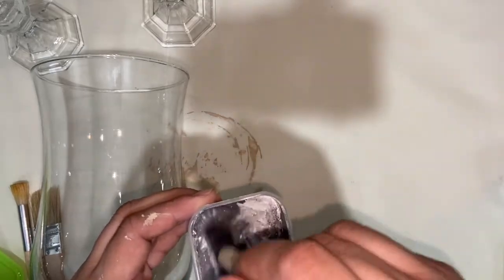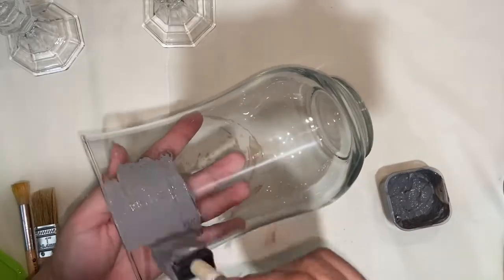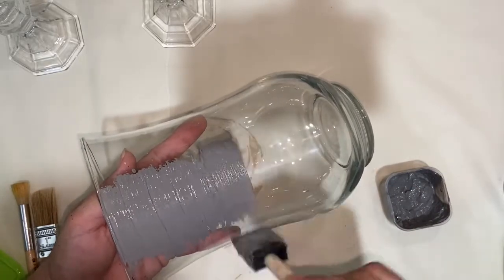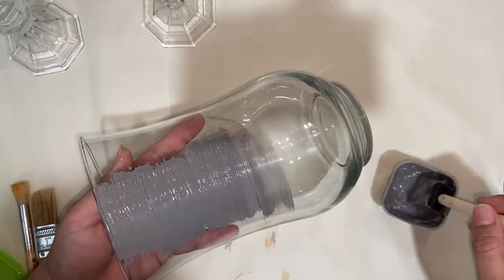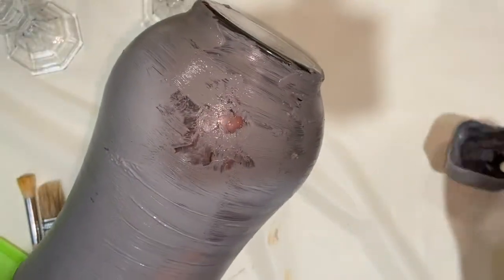This is an idea that I saw on Geneva Vanderzeil's Instagram, when she upcycled a ton of vases into these beautiful terracotta pieces with chalk paint. I'll add her Instagram info below so you can check out her work. My next item was this glass vase and these two candle holders in the background.